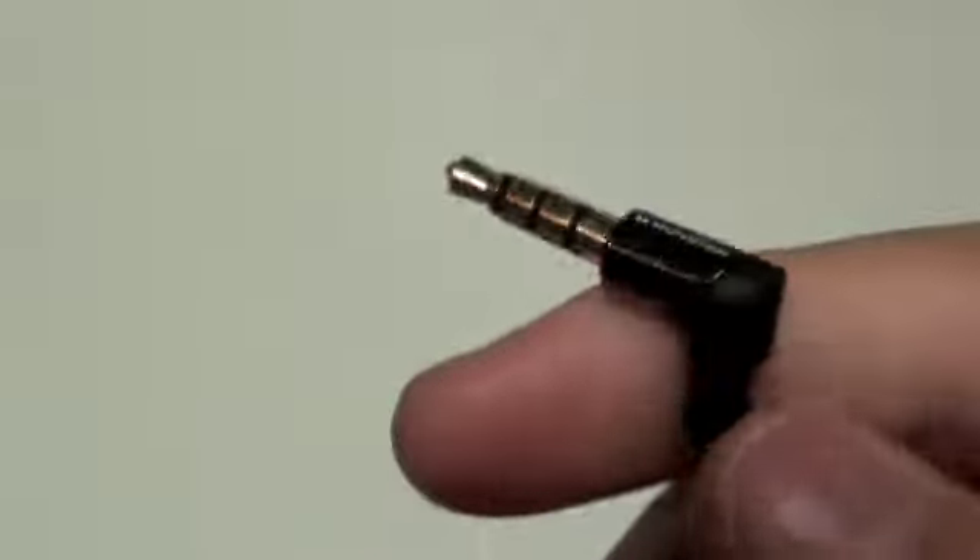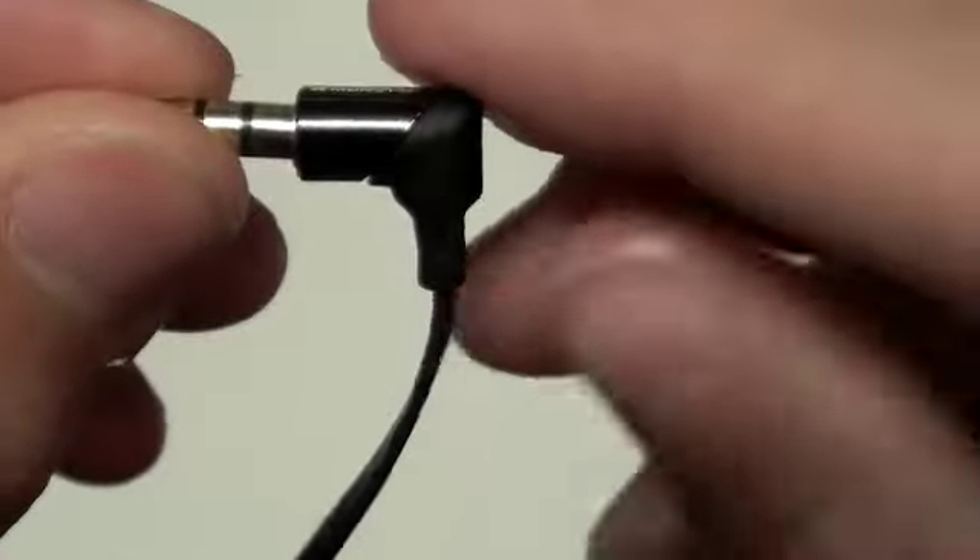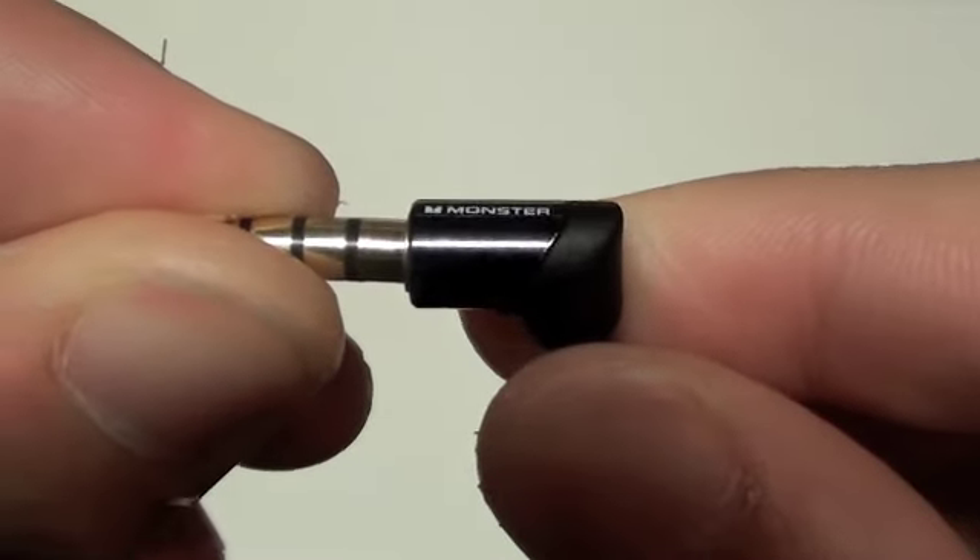Moving all the way down to the end of the cable — and I do want to note this is a very long cable — you have the 3.5mm headphone jack with a 90-degree angle to it, which is very nice, and then you get the Monster Cable logo right there.